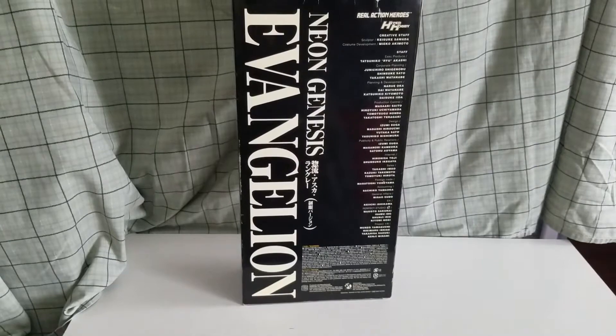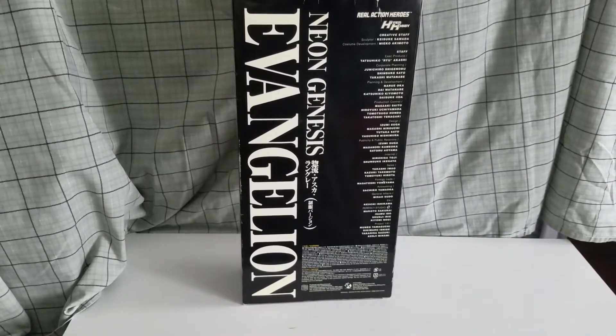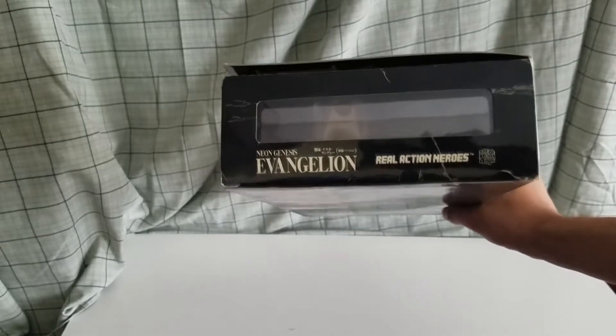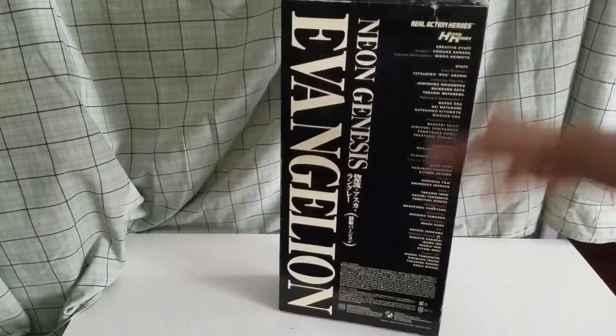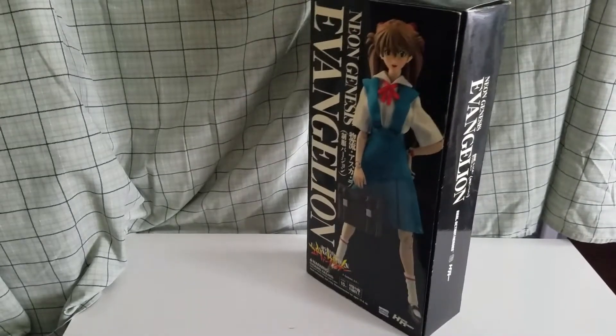This is the back of the box right here, it just has, you know, who created the figurine and all the people involved in making the figurine and stuff. Obviously you have the warning there, and then the bottom section there. The top section has a little opening there — Real Action Heroes and all that. I still don't know why they have that opening there on the top section. But that's the other side of the box.